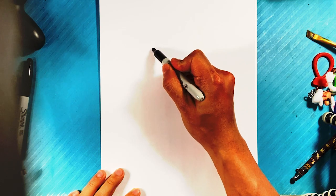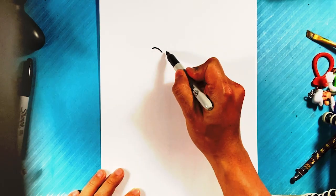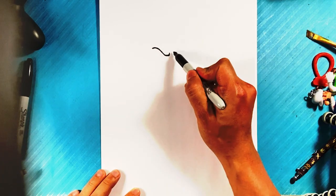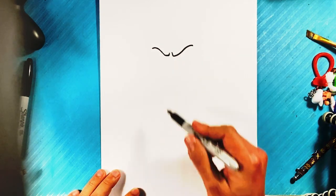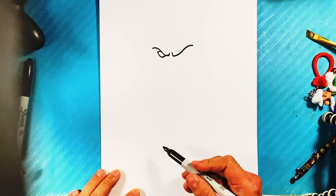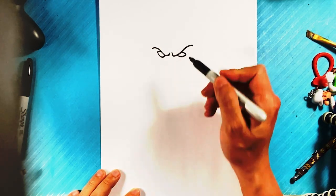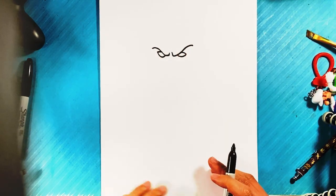Curve down over here for his brow and have that angry face going on. Go down over here, curve up for the other eye area, out over here, down for the eye on the inside — it's got like a little bit of a peanut shape. I know sometimes you're not supposed to do it that way, but that's the closest thing we can do right now.